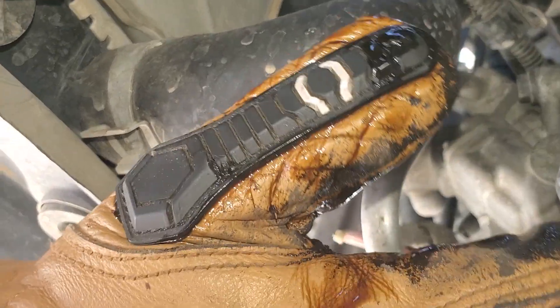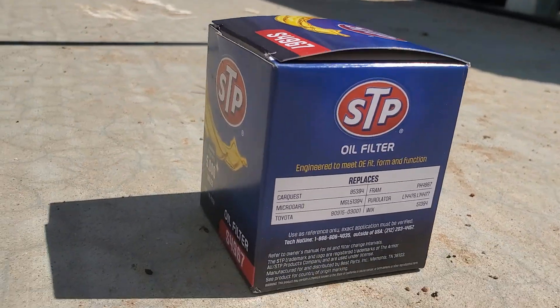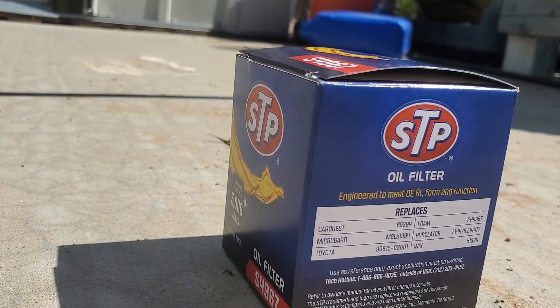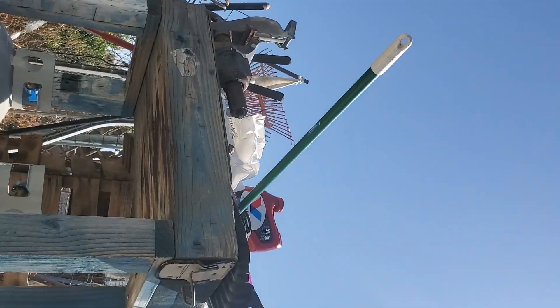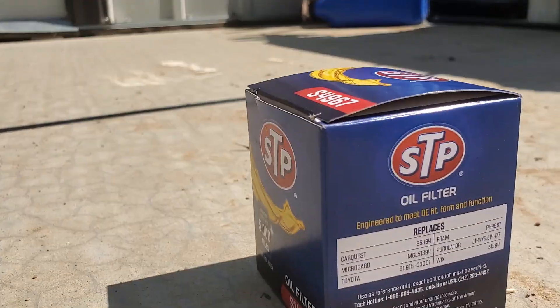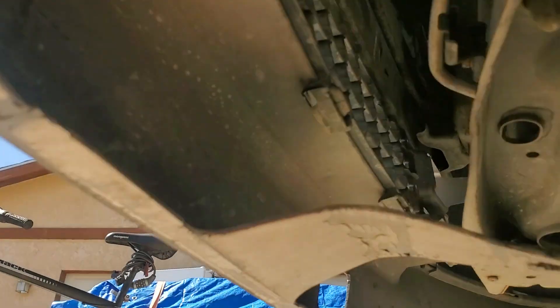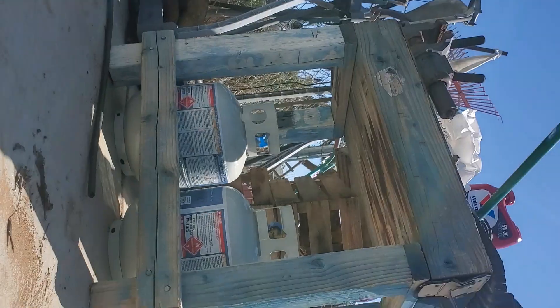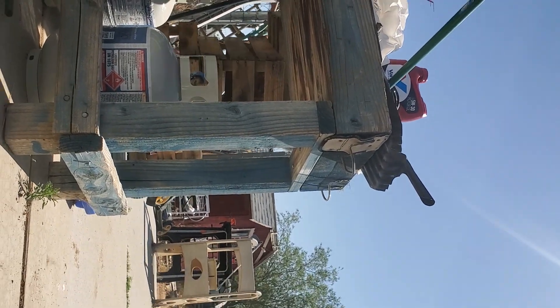Then you'll remove this filter right here — just righty-tighty, lefty-loosey — and you'll replace it with your brand new one that's in this box right here. A good deal at AutoZone too, like 30 bucks for that and you get a free filter. Didn't even use military discount. Anyway, have a good time. I'll probably do a part three when I remove the filter.